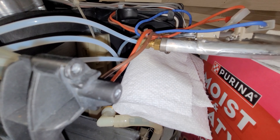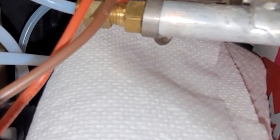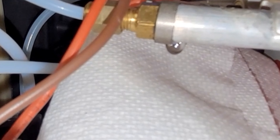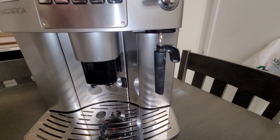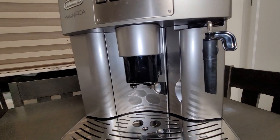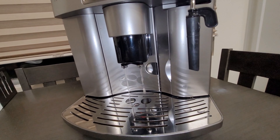My next video will be on fixing this leak in the back. I think because I descaled it, I must have loosened up some minerals that were apparently preventing the leak — because I didn't touch this part at all when originally fixing the no-water issue. But anyway, it works and I'm super stoked. It's a fun little project.